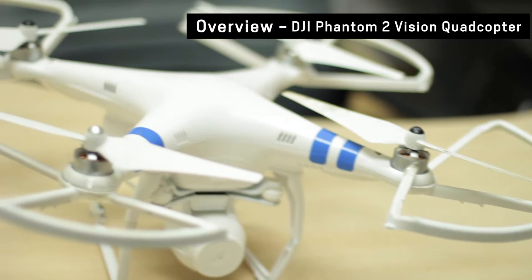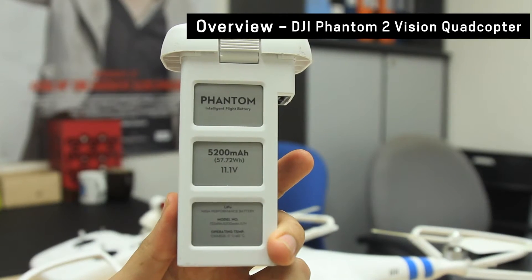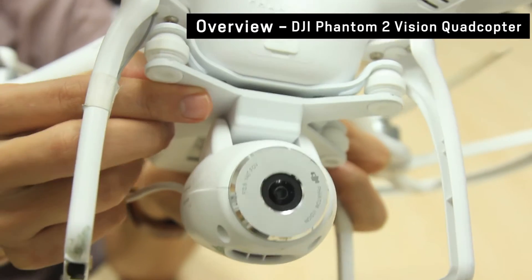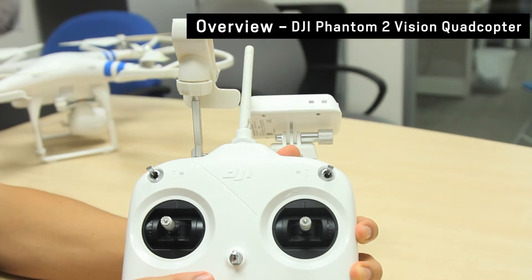The Phantom 2 has four propellers, a removable battery, a camera attached to a vibration absorber, and a remote control with range extender and handphone holder.